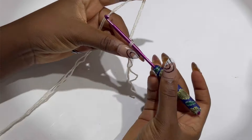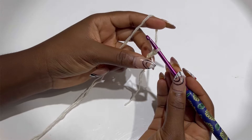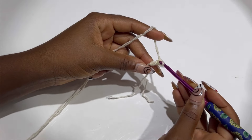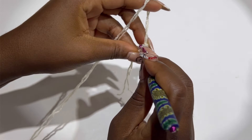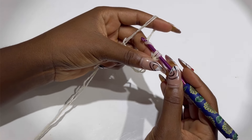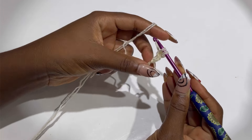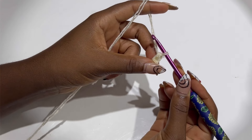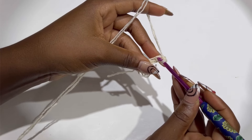For the foundation, we are going to start by chaining two. Insert your stitch marker at the second stitch — that is the first one. You can decide to insert it through both legs of your first chain or the back loop. You'll have something like this: yarn over, pull through two, yarn over, and make a single crochet. That is our first single crochet. Now we are going to insert again at this leg.